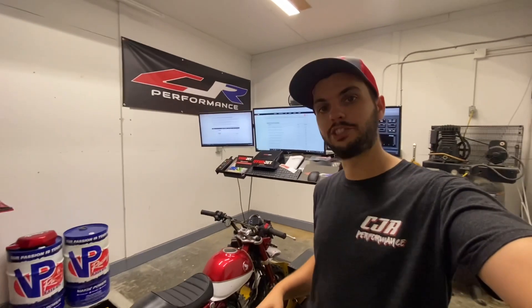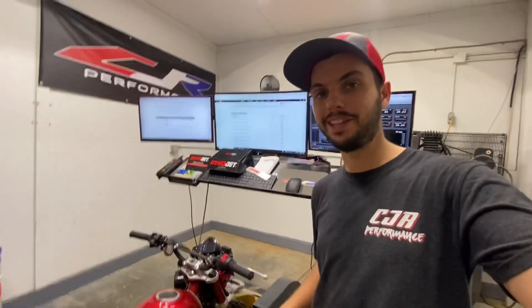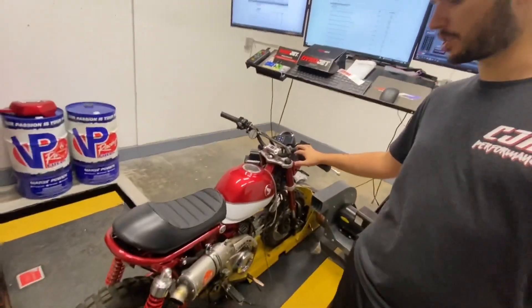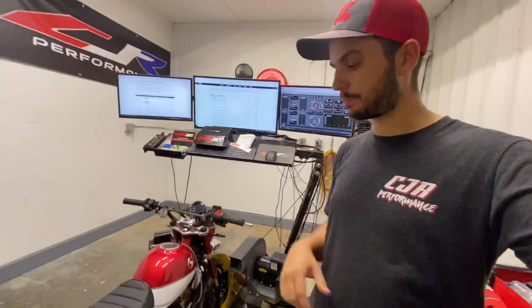Hey, what's up guys? Cameron here with CJR Performance, and today we're going to be talking about the Dynojet Power Vision 3, or PV3 for short. We have our test bike here — it is a Honda Monkey, and we just installed a Koso 170cc big bore kit on there with a DCR R2 cam. So we're going to do some tuning and get this map dialed in for a customer.